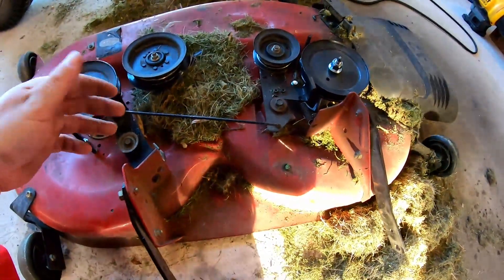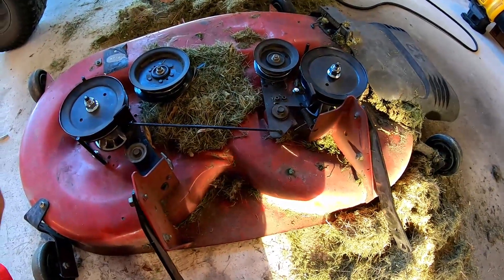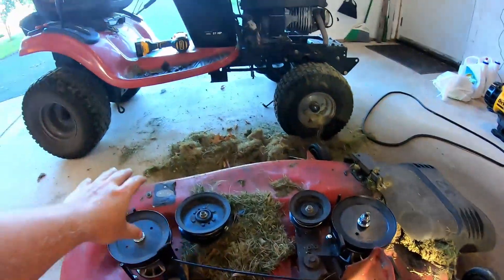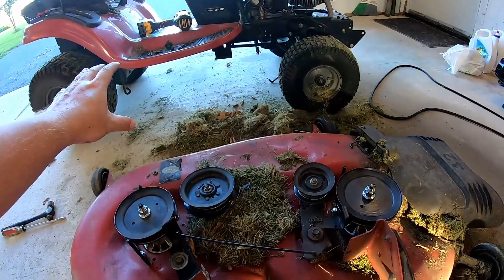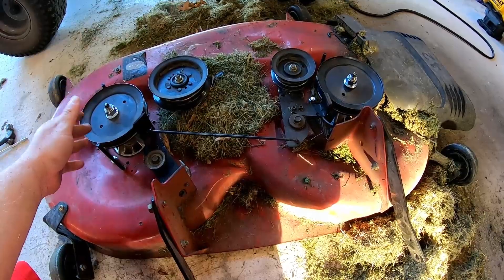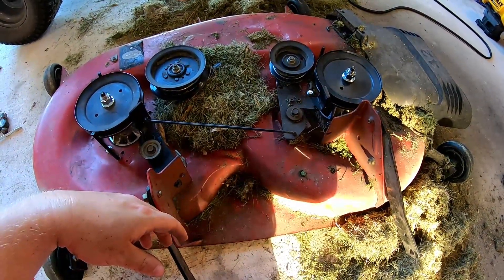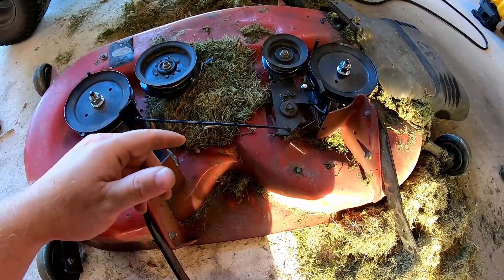Got that spring hooked back up and that wraps it up for us — everything's tightened down and ready to go. I need a new belt, but all you do is put the belt on, slide it back under, and put your deck back together. Since your new spindles have grease fittings in them, it's a good idea every spring to re-grease these to prolong the life. There it is — thanks for watching!